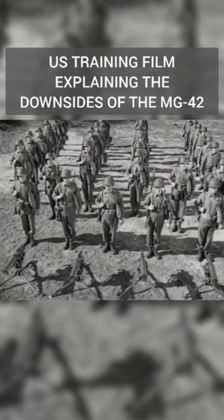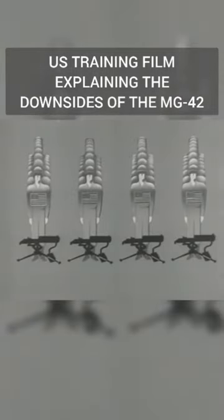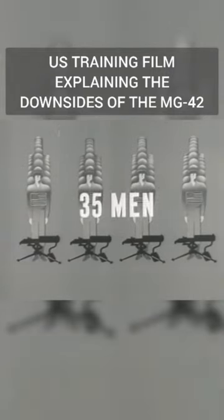And who loves all that ammunition? Here's the answer. Here's an American heavy machine gun platoon: 35 men, 4 machine guns. Here they are in simple diagram form — 35 men, 4 machine guns.